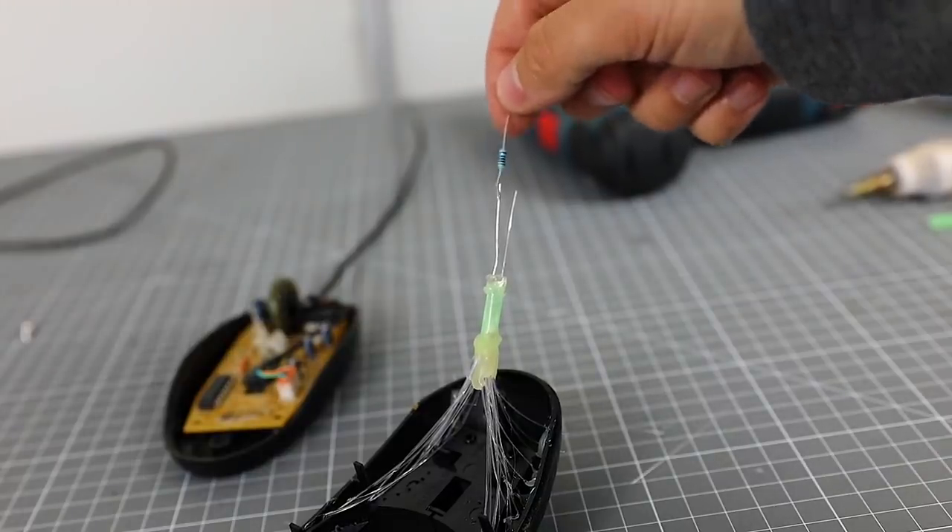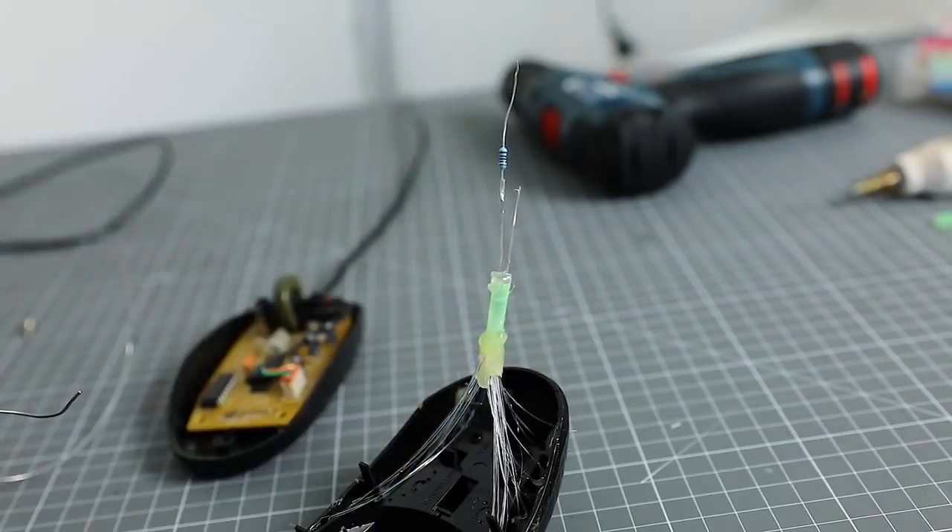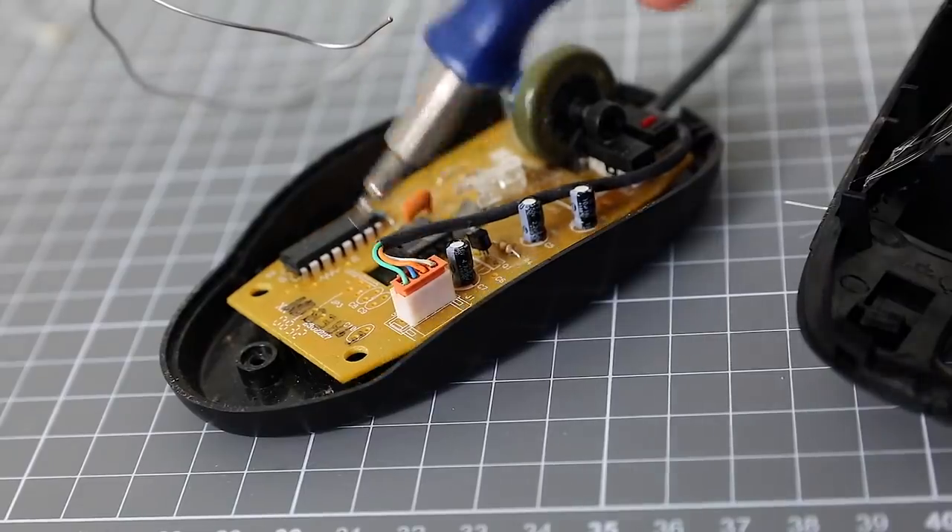Now we should solder the long pin of the LED — the so-called anode — to the resistor. And we need to find where the plus and minus are on the computer mouse.